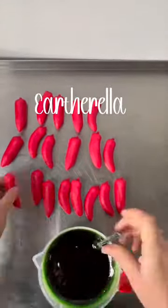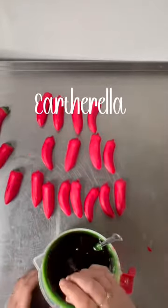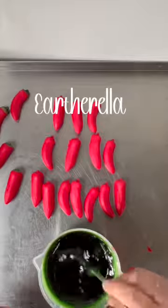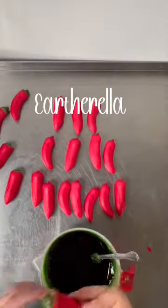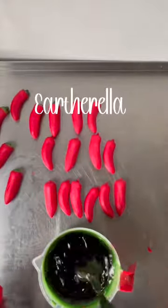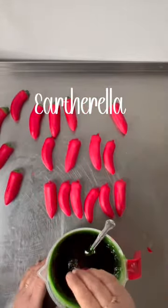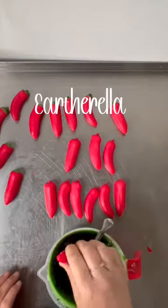Then I am dipping the stems of these chili peppers into some green wax. The fragrance I use for these is called Sweet Orange Chili Pepper, and I really love this fragrance — you definitely smell the orange most of all, but you do get a little bit of that chili pepper kick in it as well.